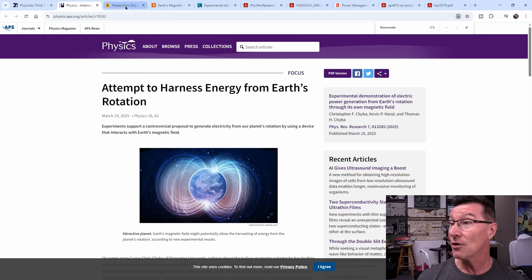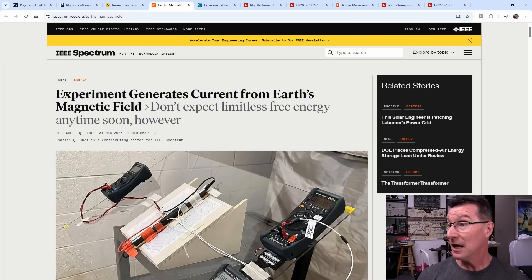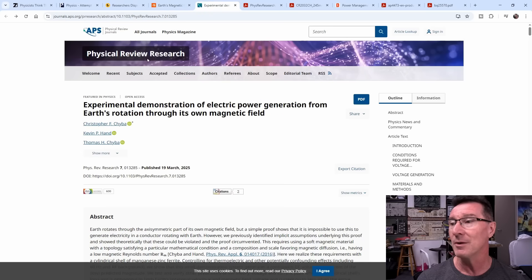Attempt to harness energy from the Earth's rotation. Researchers disprove their own work by producing power from the Earth's rotation. Experiment generates current from the Earth's magnetic field. Don't expect limitless free energy anytime soon, however. This is in the IEEE Spectrum. Anyway, let's take a look at the research paper — is this BS or not?